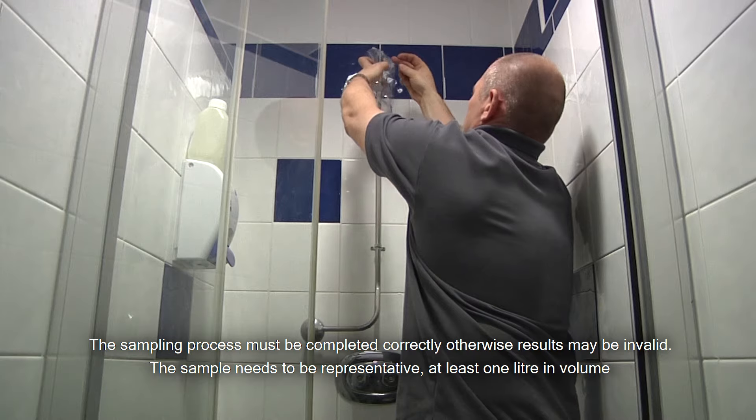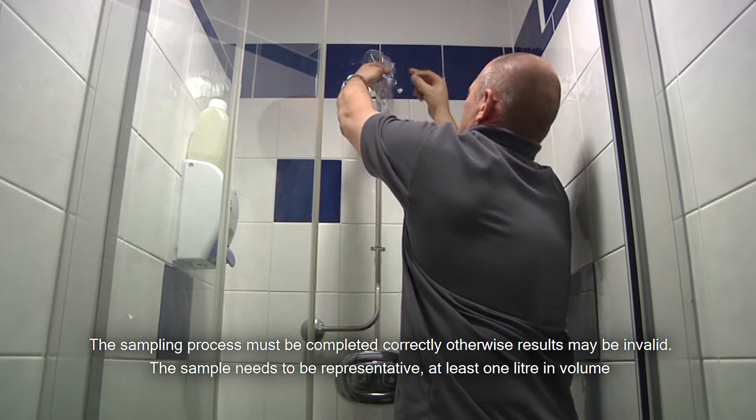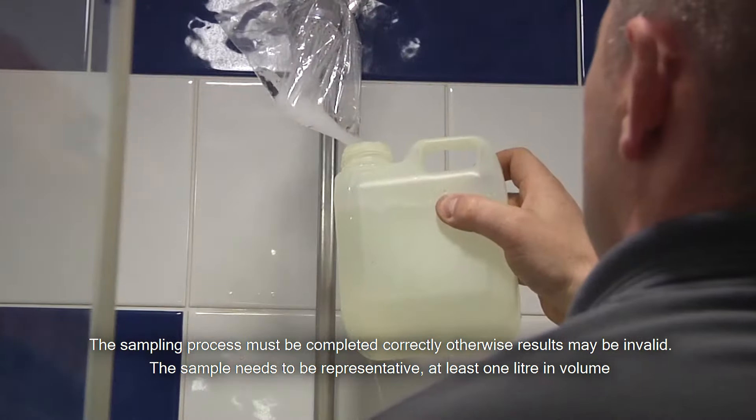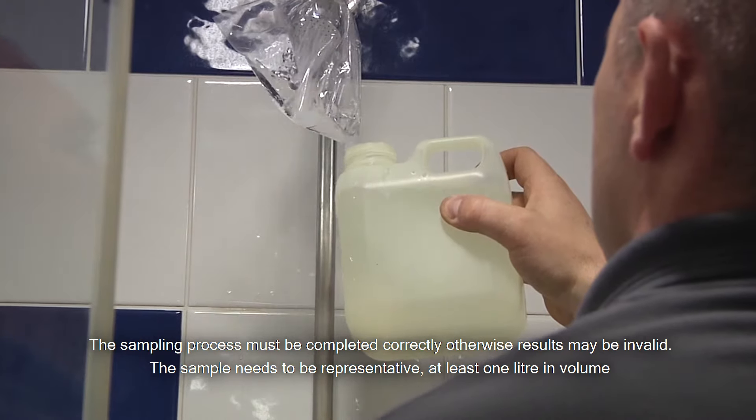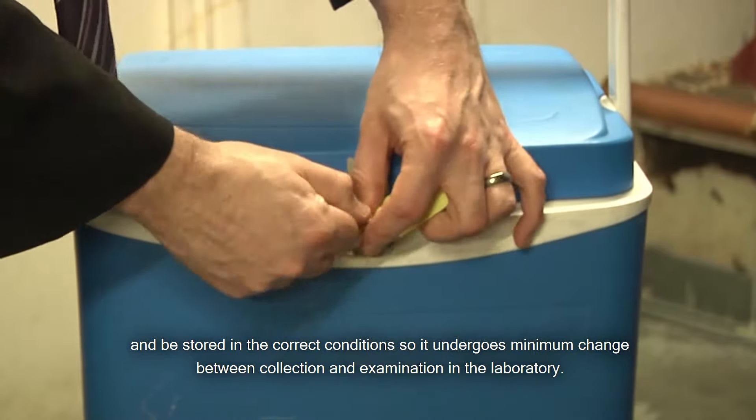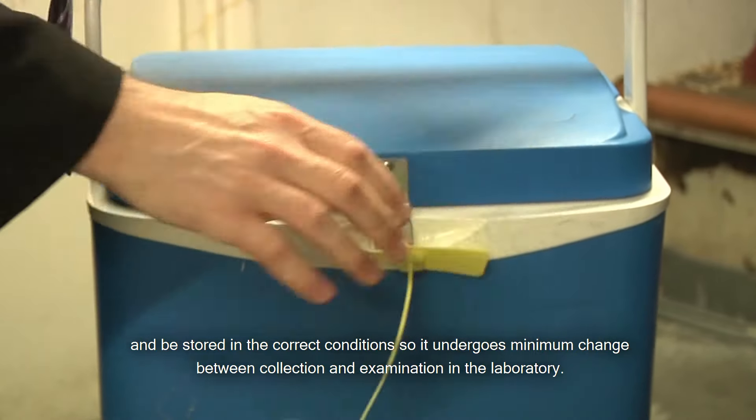The sampling process must be completed correctly, otherwise results will be invalid. The sample needs to be representative, at least one litre in volume, and be stored in the correct conditions so it undergoes minimum change between collection and examination in the laboratory.